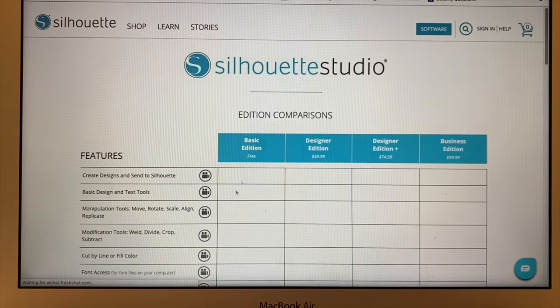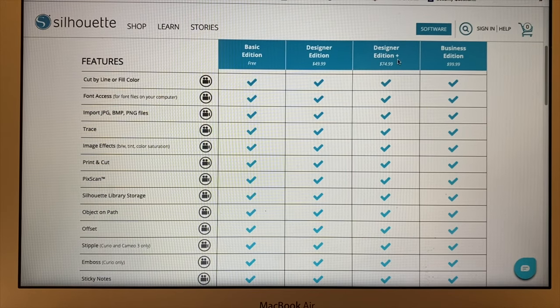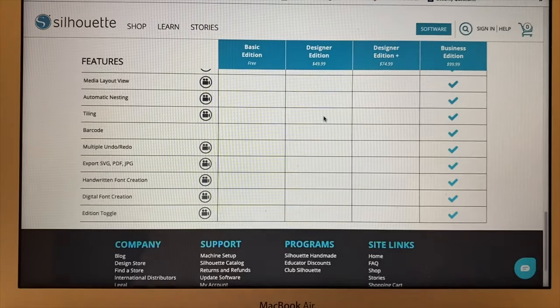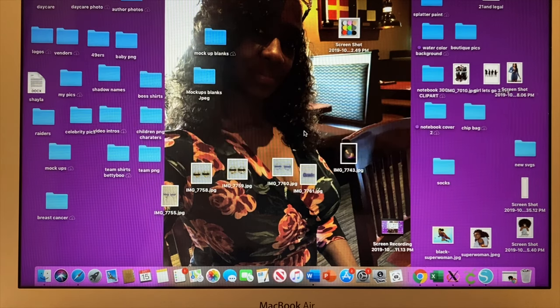You can also click here to see the different editions they have. There's a basic edition which is free, the designer edition which is $49.99, the designer edition plus which is $74.99, and the business edition which is $99.99. Today I did purchase a Silhouette Cameo 3, and I'm going to end up doing the business edition. Before today I didn't have a Cameo, so I still used this free software to upload my images. This is the 4.2 basic edition and it's free.